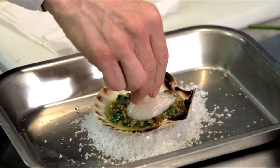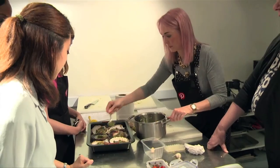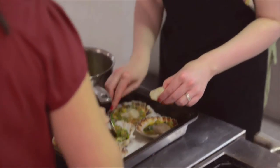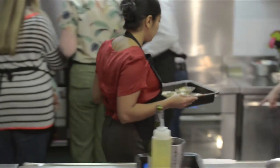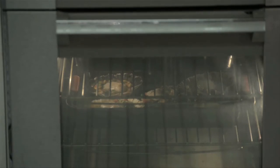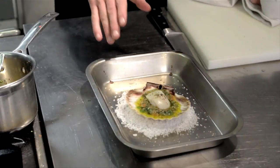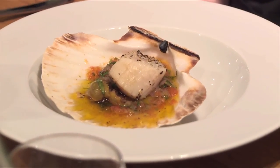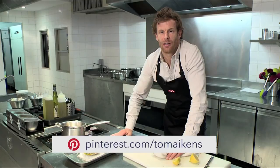A little bit of salt and pepper. A tiny bit of the oil and then some lemon juice. Then we just bake that in the oven — 170 to 180 degrees for about 4 minutes. So here's the scallop, nicely baked. With this dish you can actually eat it straight out of the shell. The great thing with this dish is that you have all the flavours from that sauce cooked with the scallops. For this recipe and more, and also what to grow in your garden, please go to Pinterest.com forward slash Tom Akins.